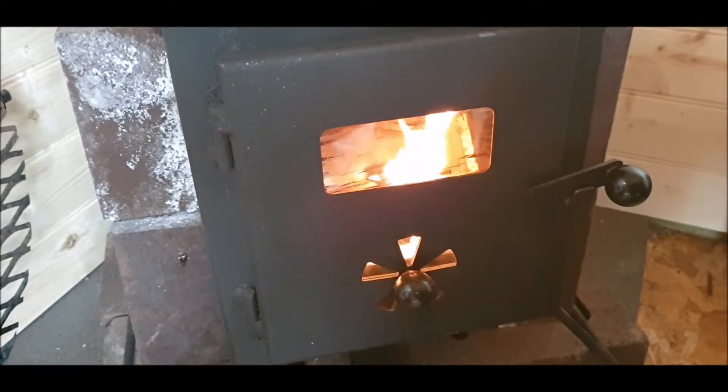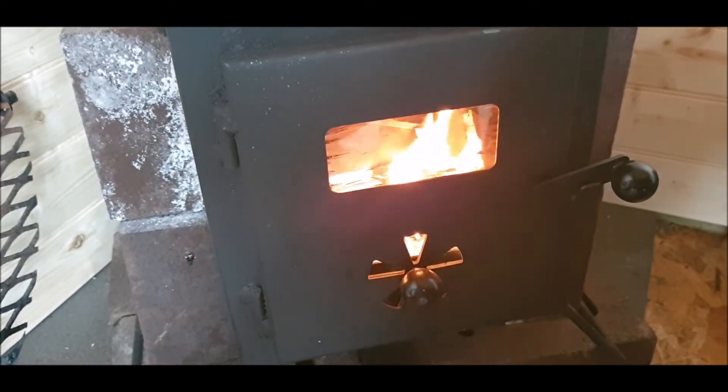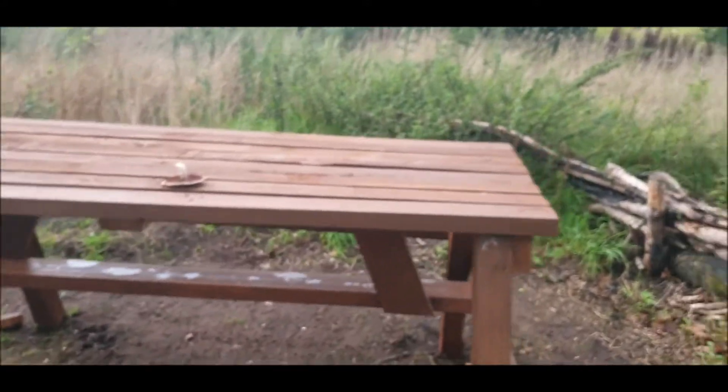As soon as you close that door, keep that air vent open — you can hear it. Looking good. Oh, there comes the rain.